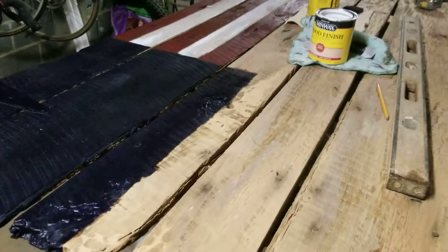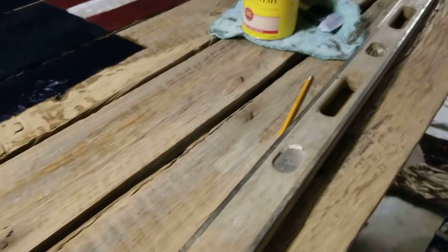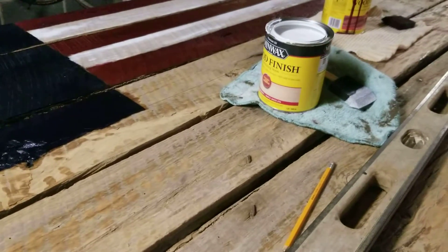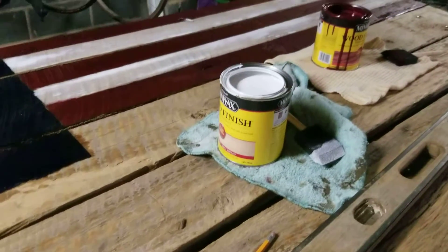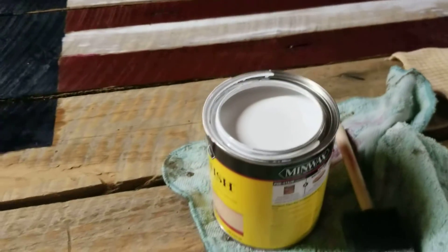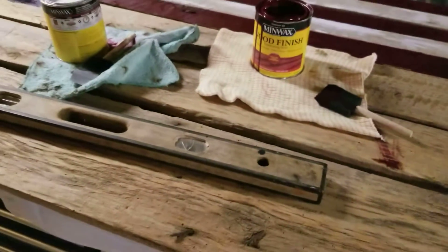I sanded the door off and left it pretty much distressed like it was. I'm adding Minwax oil stain in red, white, and blue to stain it in. I like the effect of the white — it's kind of translucent — so hopefully it's going to turn out good.